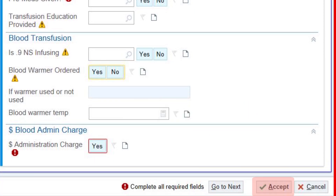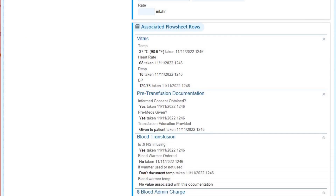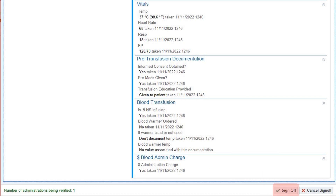After you choose Accept, it will give you a chance to review your documentation before choosing Sign Off at the bottom. Then it will prompt you to have your partner sign in, verifying that they completed the double verification process with you and that you found no discrepancies. After they have signed off, they are free to leave, and you will complete the blood administration process for this patient.